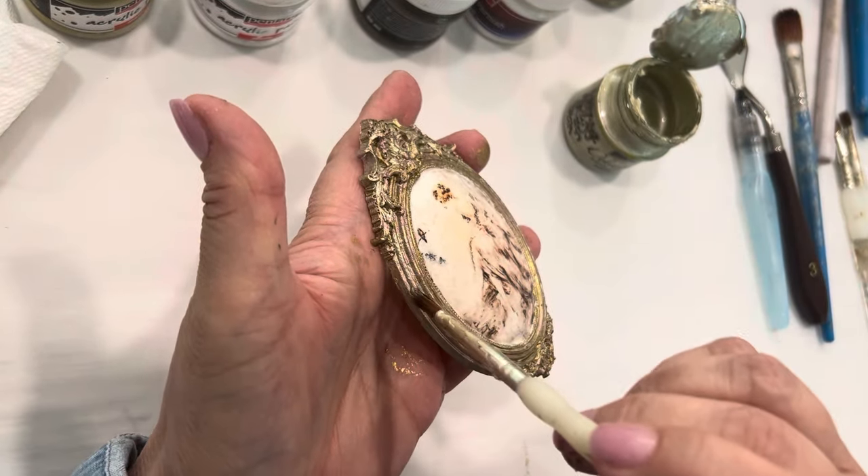After the chameleon varnish dries, we can add our clear decor wax. You can use any clear decor wax that you prefer. This is what is going to help grab the artisan powders that we're going to add. You need a dry, clean brush to add the powders, and a good dry clean brush to do your wax. Just take your wax and randomly apply it all around your frame.